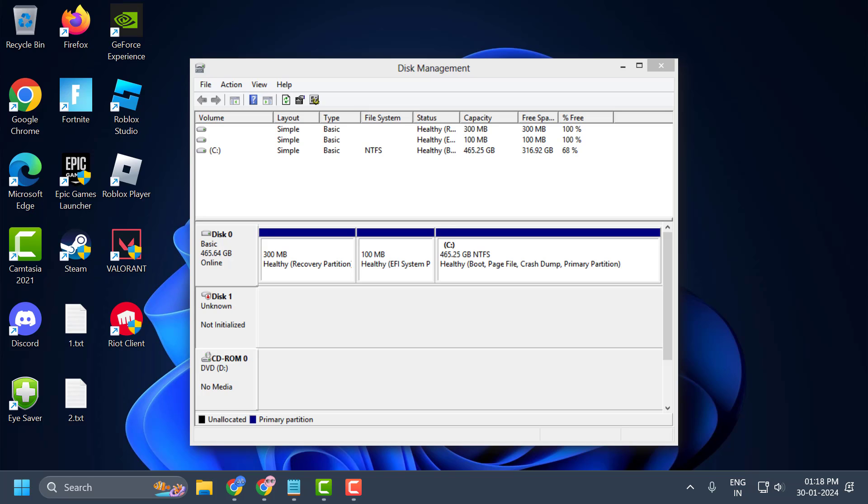Hello guys, welcome to my channel. Today we are going to see how to fix the issue with your SSD, HDD, or pen drive. You are getting the error: disk 1 unknown, not initialized. Let's fix it guys.